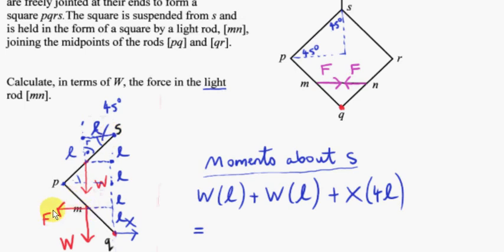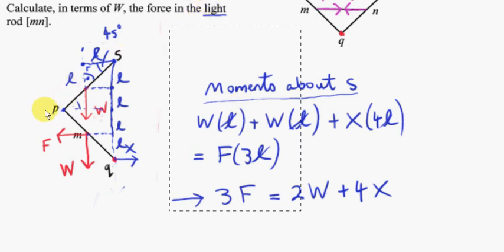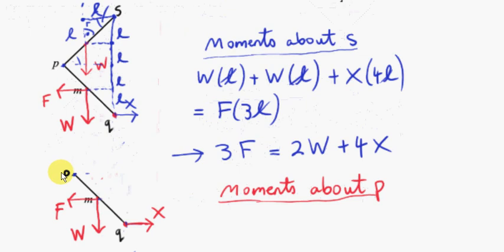F is the only force with a clockwise moment about point S. Its perpendicular distance from S to its line of action is 3L. So the clockwise moment is 3FL. Equating clockwise and anti-clockwise moments: 3F = 2W + 4X. The L's cancel, so it doesn't matter what L is. This gives us one equation involving F, W, and X. We need a second equation to eliminate X and find F in terms of W alone.